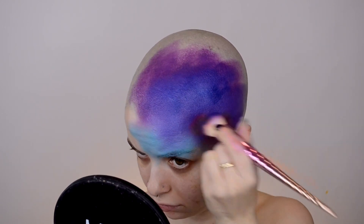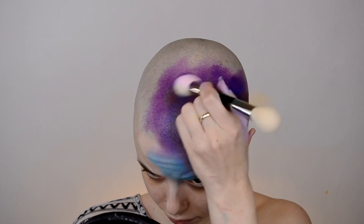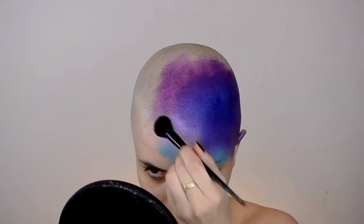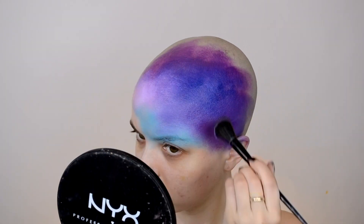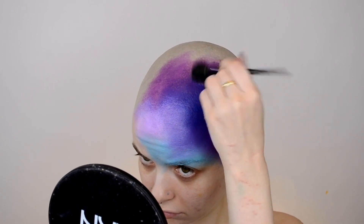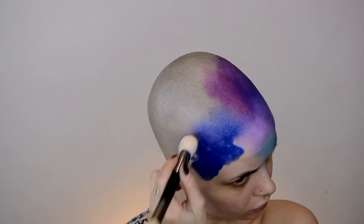It is a very weird feeling to paint your naked bald head — it's not a feeling I ever thought I would experience, but I wanted to mix things up. I'm just continuing to layer on different colors and adding lighter colors on top of the darker ones to give it some depth. These are all cream paints, so you will have to set them with a powder if you don't want them to have that shine and if you want them to last longer.